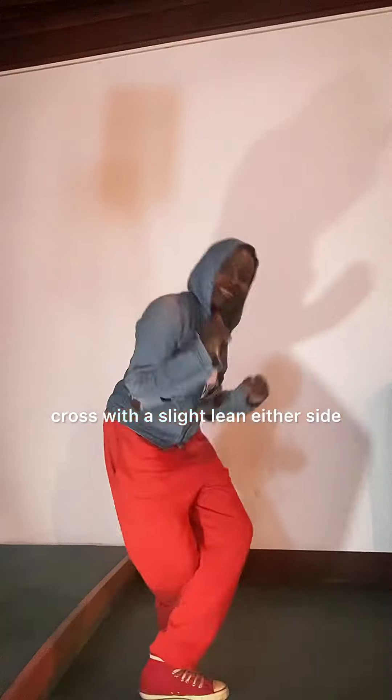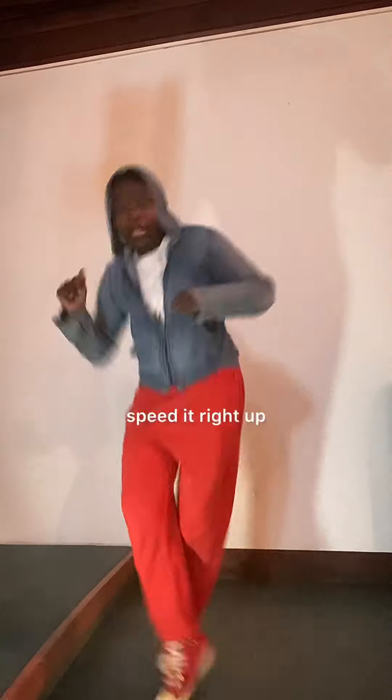With a slight lean either side. Let's go. A little bit faster, and when you're ready, speed it right up.